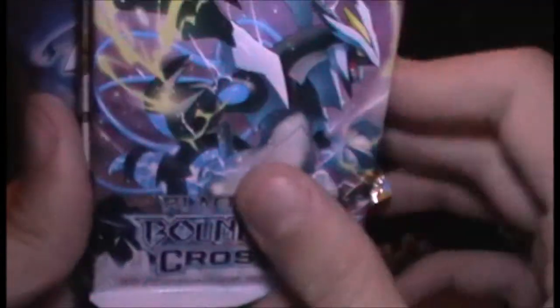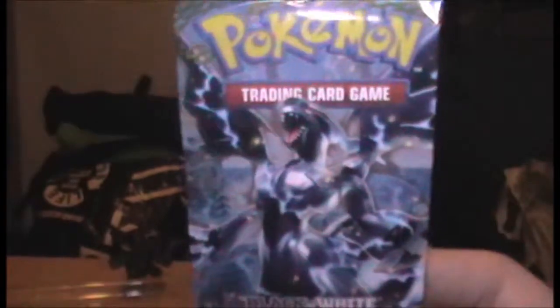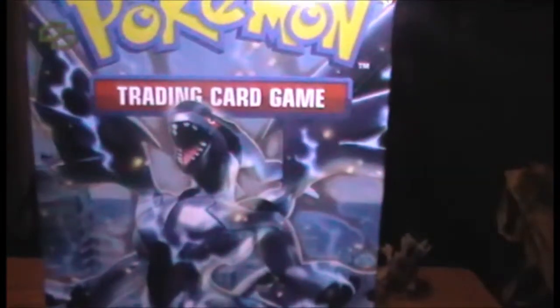We have Plasma Blast, Boundaries Crossed, Dragons Exalted, and Next Destinies. Let's do them in order, so Next Destinies first. I've not actually seen that artwork for the cover - and that's awesome, that's a really cool Zekrom there.